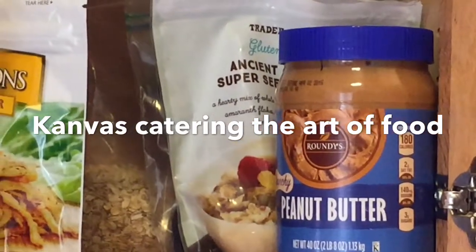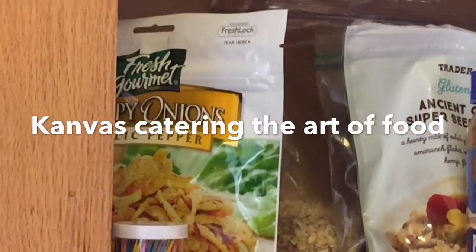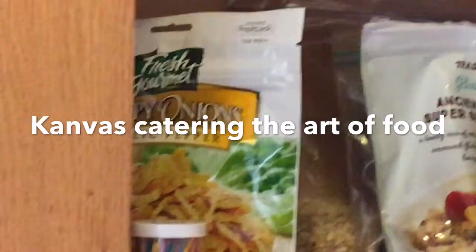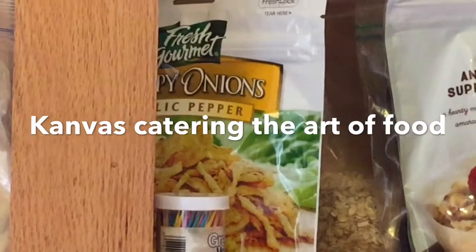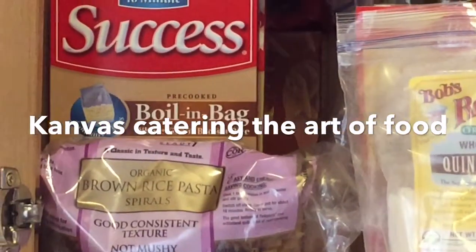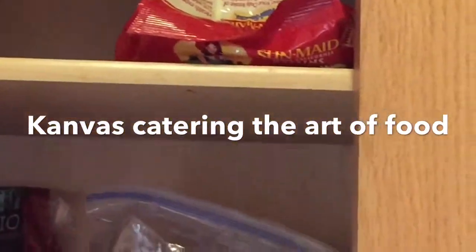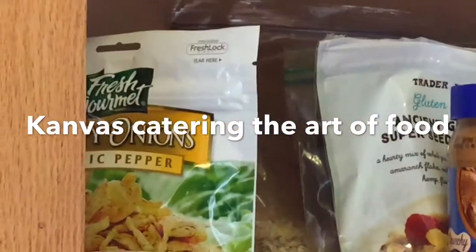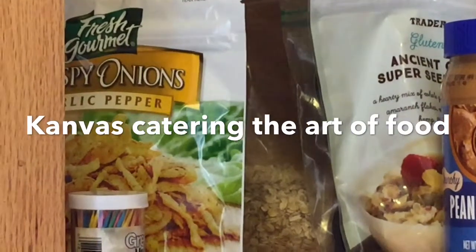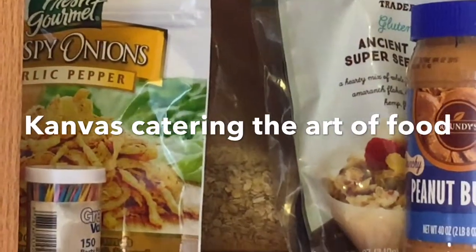I have my peanut butter, my raw oats, some chia seeds back there — this is for my salad but I only use a little bit, I just like that extra crunch with a taste of garlic pepper. My flours, my brown rice, I also have salmon, and some raisins because I'm going to make some oatmeal. But today I'm going to do raw oats and I will show you that in the next video.